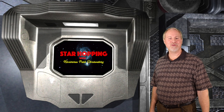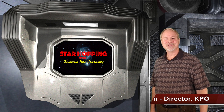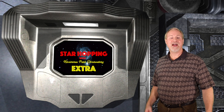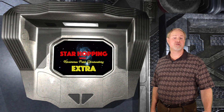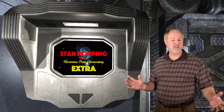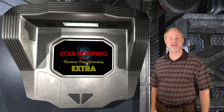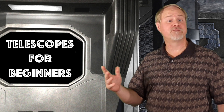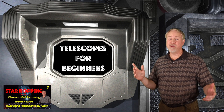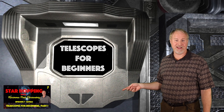Welcome to Episode 8 of Star Hopping with Kissimmee Park Observatory. I'm Dave Hearn, and I think it's totally freaky to be your host. This is the second part of our Star Hopping Extra. Occasionally we'll need to discuss some other interesting areas of amateur astronomy while we're waiting for the stars to rise a bit. Since in the recent episodes we've covered everything in the eastern sky until about the end of November, we'll get back to our deep sky targeting techniques next week. This episode finishes our discussion of how to buy a telescope for a beginner. If you haven't seen Part 1, I would highly suggest that you go back and check it out before watching this one. So with all that said, let's proceed and talk about telescope mounts.